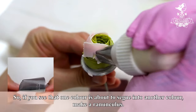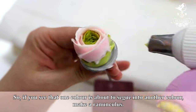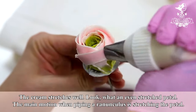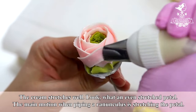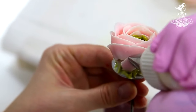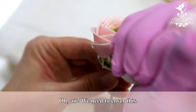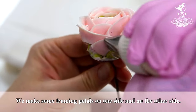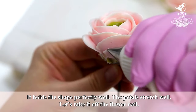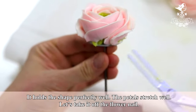If you see that one color is about to segue into another color, make a ranunculus. The cream stretches well — look what an even-stretched petal. The main motion when piping a ranunculus is stretching the petal. We need to cover any air gaps and make some framing petals on one side and on the other side. It holds the shape perfectly well and the petals stretch well.